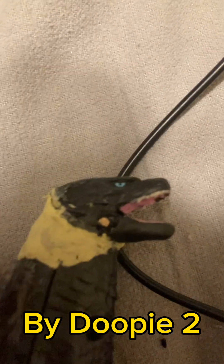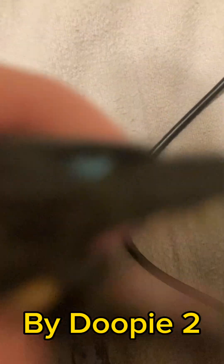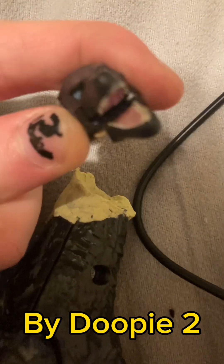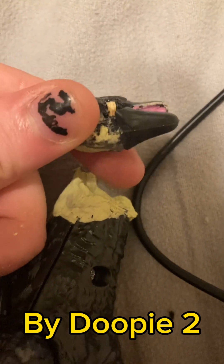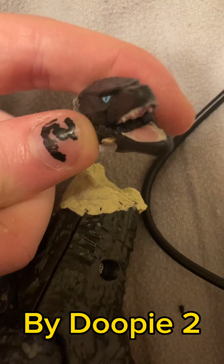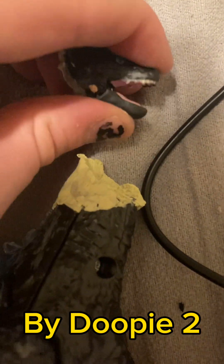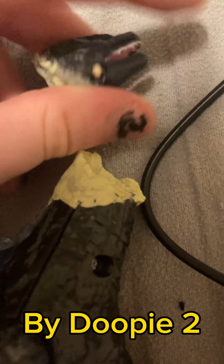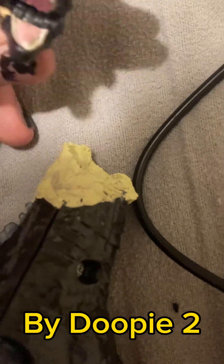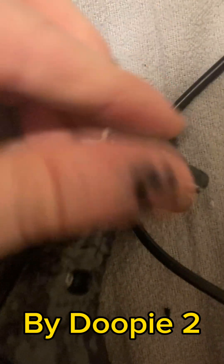All right, so now I added the jaw piece. I basically got a toothpick and put it through the mouth in the head, so now the jaw can move independently. The jaw won't flinch around anymore, so that's definitely an improvement.